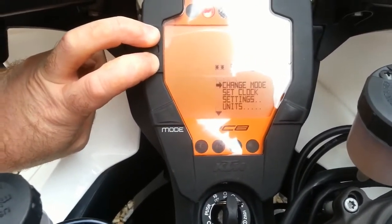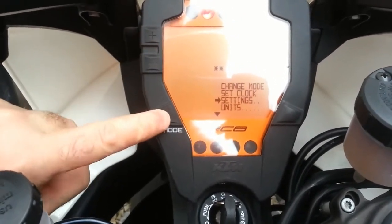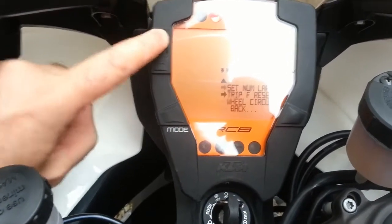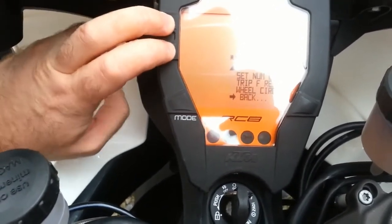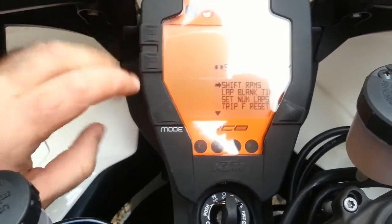Go down to settings, push mode. If you scroll down here you will see there are about five options. Scroll down to the bottom, then hold the plus and minus buttons in for a couple of seconds.